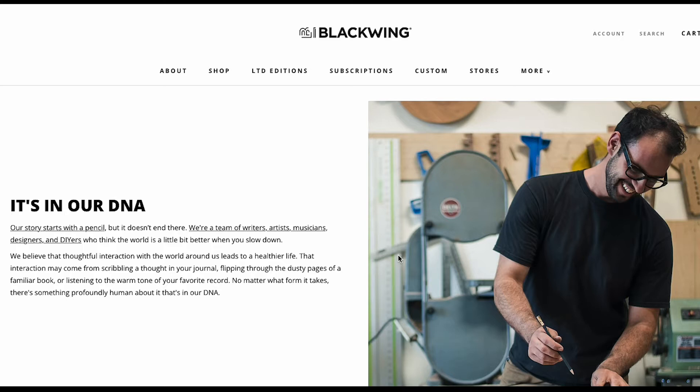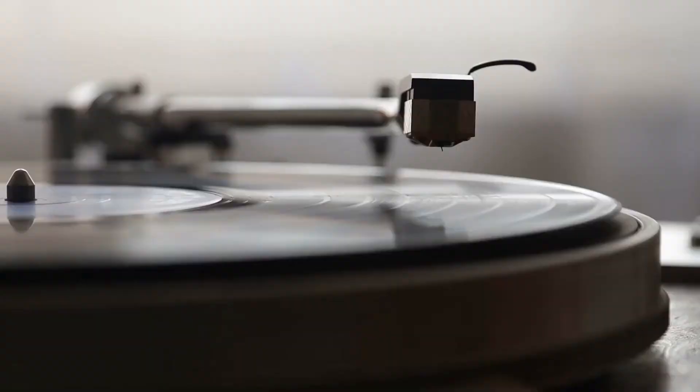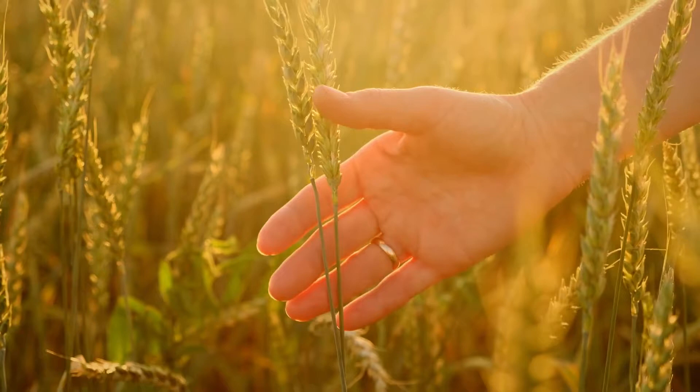As they share on their website: "We believe that thoughtful interaction with the world around us leads to a healthier life. That interaction may come from scribbling a thought in your journal, flipping through the dusty pages of a familiar book, or listening to the warm tone of your favorite record. No matter what form it takes, there's something profoundly human about it, and that's in our DNA." Now that's a vision I can relate to.